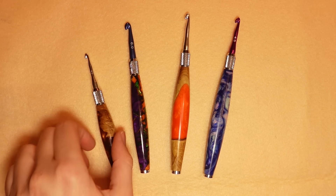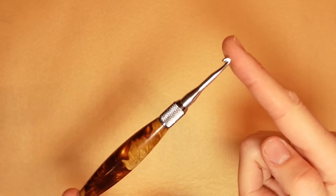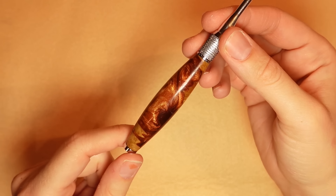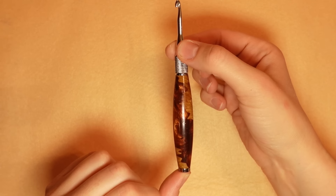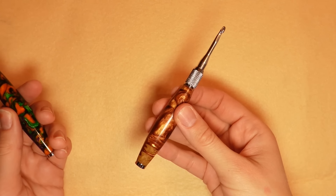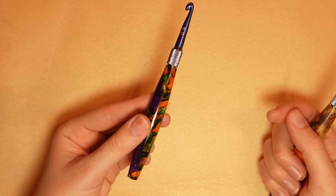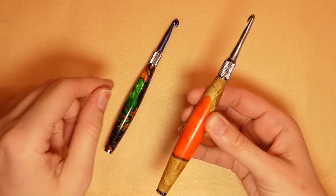They come in three different sizes. This is the smallest, also known as the regular size — from end to end it is 5.5 inches. I really love the wood in it. This was actually my very first hook from them. The next size is a custom size — it's the mid-range length, which is 6 inches. And then the extra long one is 6.5 inches.